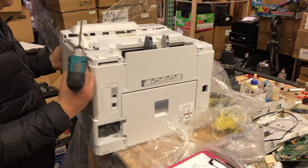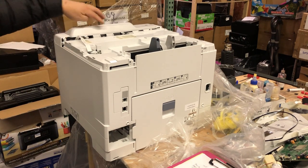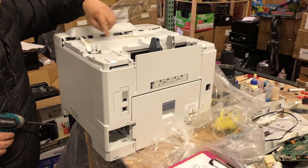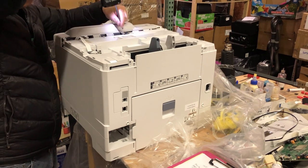You need to find five screws on top, and there are three of them in the front, quite easy to see, and there are two of them in the middle, right there. Just unscrew them.